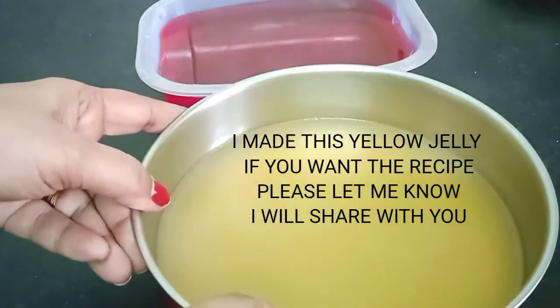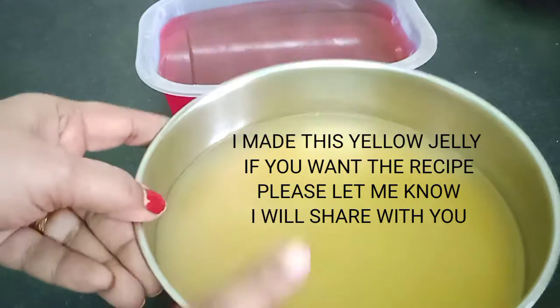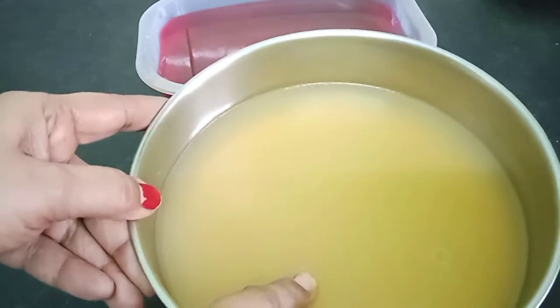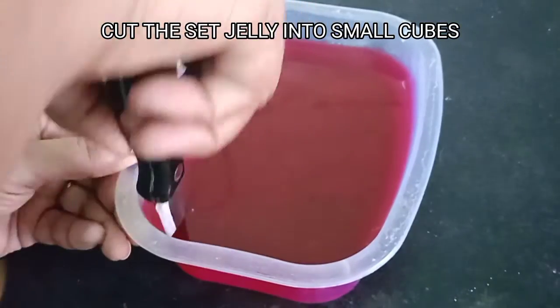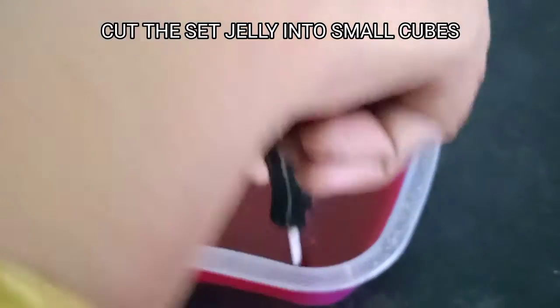This yellow jelly is made by me. If you want the recipe you can just let me know through your comments and I'll share it in the next video. Now we will cut the set jelly into small cubes.